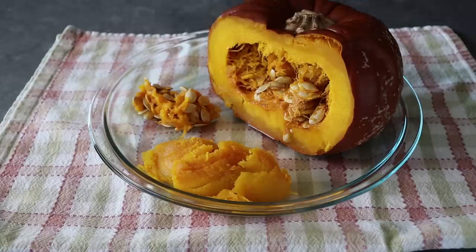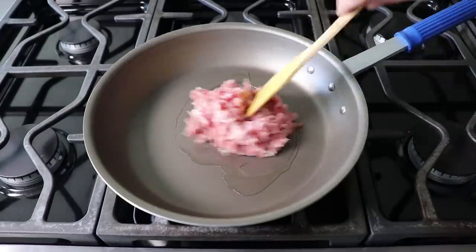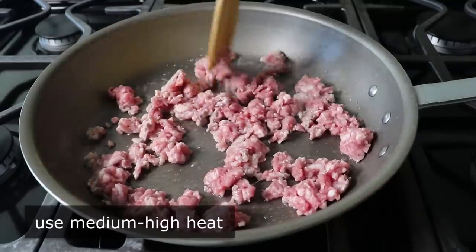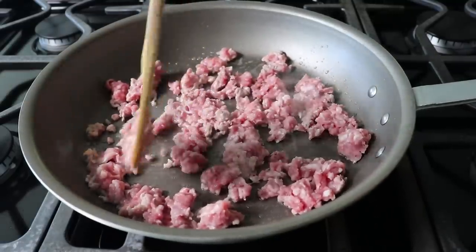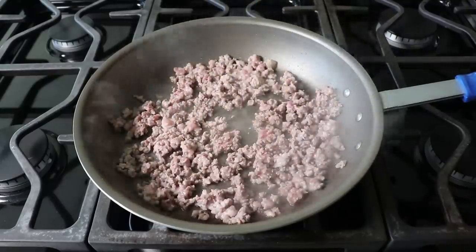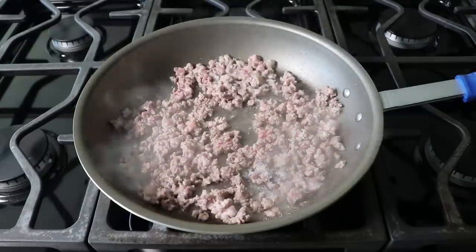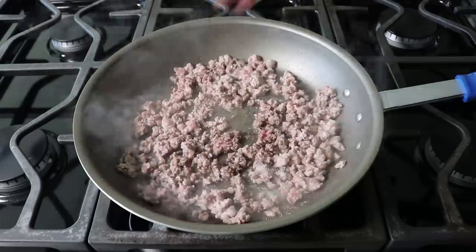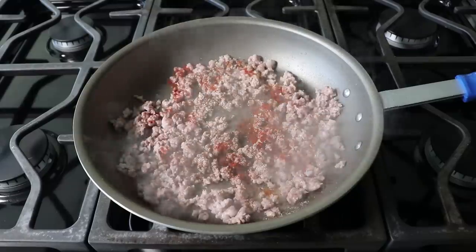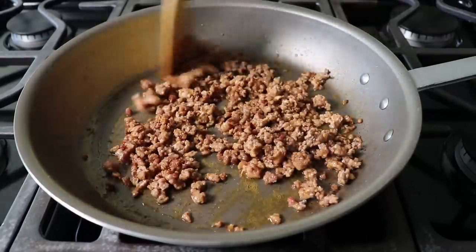Once our pumpkin is prepped, we can move on to our pork topping. We'll start by adding some ground pork to an oiled skillet set over medium-high heat. For the next three or four minutes, we'll perform the old cook and crumble — browning the pork while breaking it up into small pieces. Once it's broken up and looking good, we'll season it with kosher salt, freshly ground black pepper, and a touch of smoked paprika.